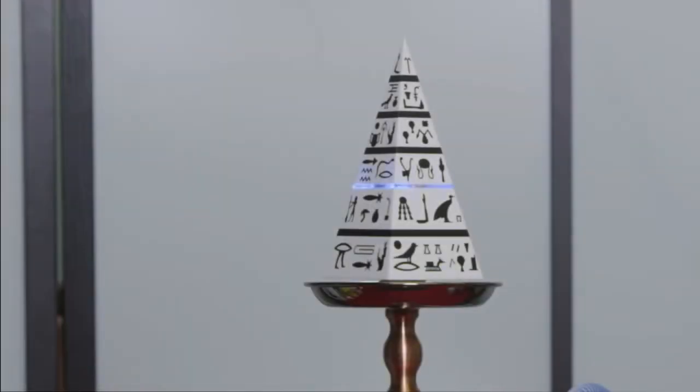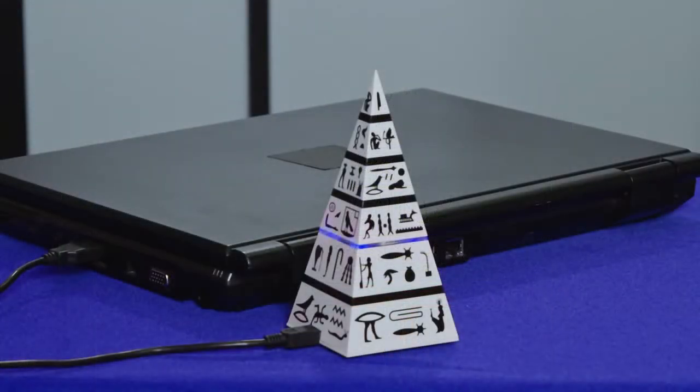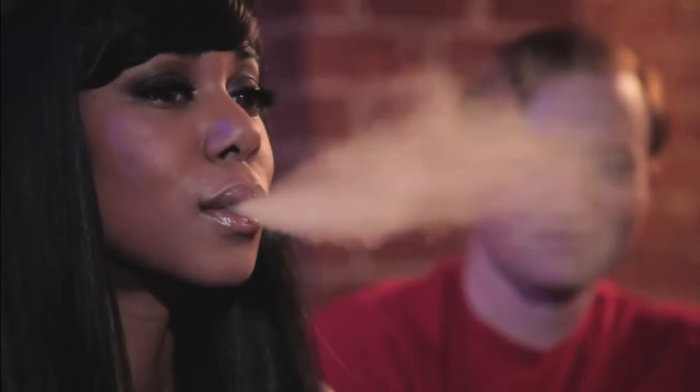When the battery is running low, a flashing blue light will appear and you'll need to charge the base unit using either the USB cable plugged into your computer, or you can plug it in using the wall charger. You can still smoke while the battery is being charged.